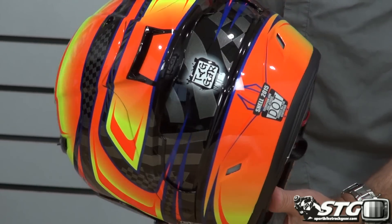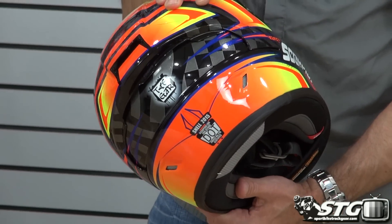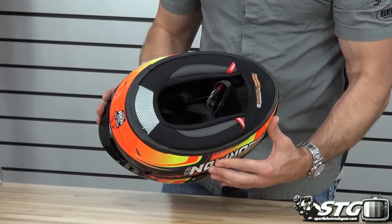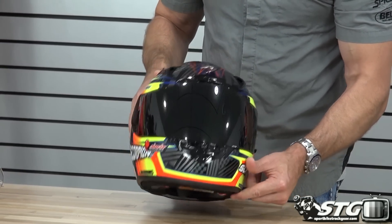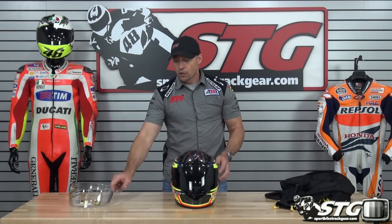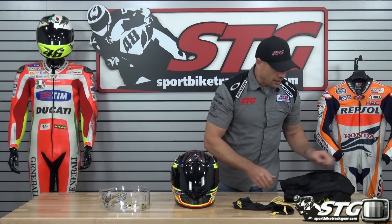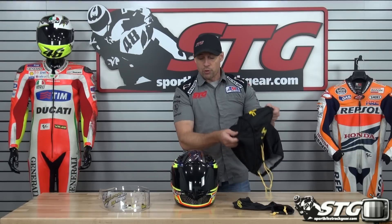This is a good looking helmet. I have a dark smoke screen on it right now — that is included. Emergency release cheek pads, inflatable cheek pads. This is a great lid. It's going to come with the clear shield, a shield bag, and a premium helmet bag.